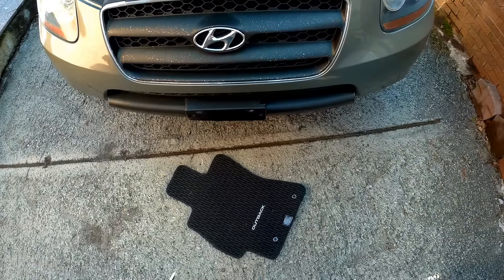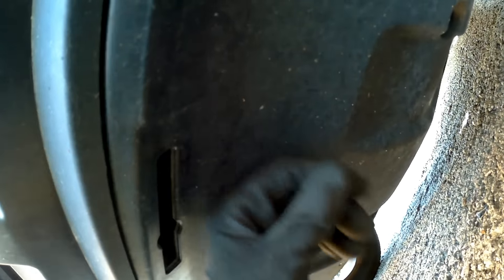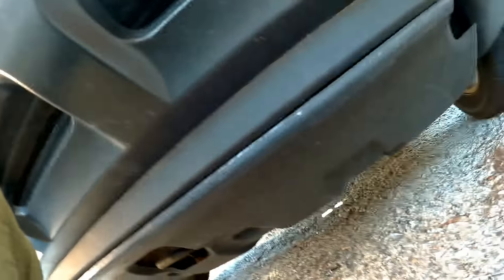Next step, take some foam pad or something because you'll have to go down under the car. It's going to be pretty much the same procedure underneath. We have to locate the clips — same clip as the ones you took out on top — one, two, three, four, and I believe five — and the same thing on the other side.